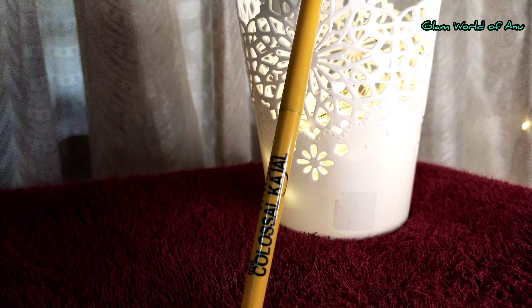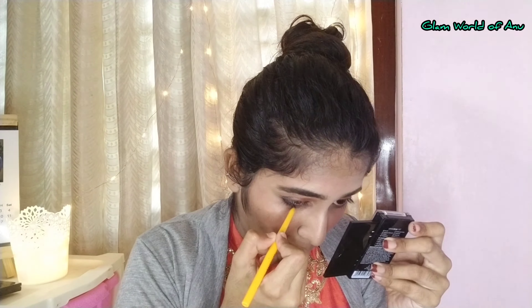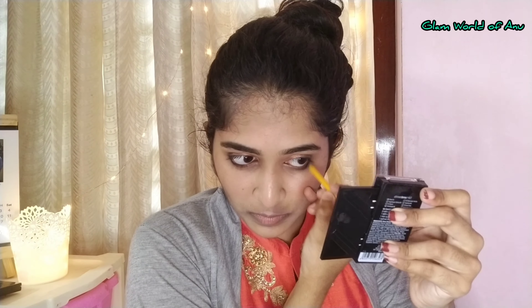I will fill my brows following the same path, filling them in a dark color to define the brows and give a bold look.